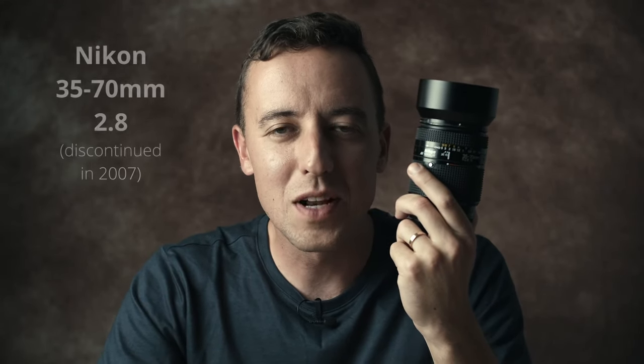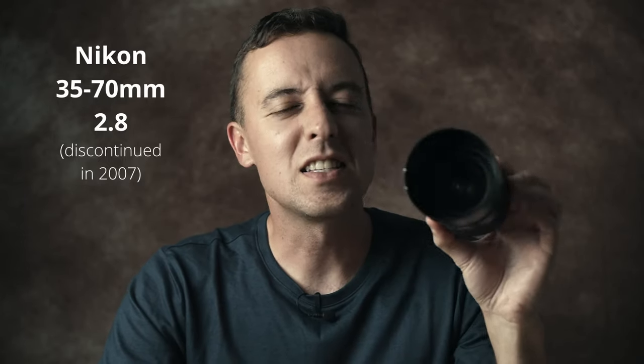I thought, do I dare go into the world of zooms? Anyway, I bought something, and no, it's not the latest and greatest and it's not freaking expensive at all. If you want expensive new lenses, you're looking at the wrong guy — I only do cheap. This one is a Nikon 35 to 70 millimeter f/2.8, the first version, the classic. Every camera brand's got it — the classic 24 to 70mm f/2.8.